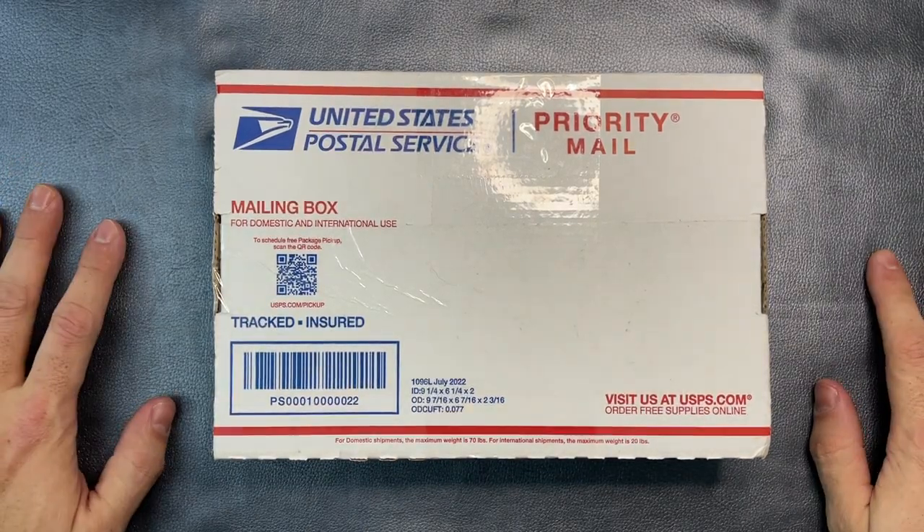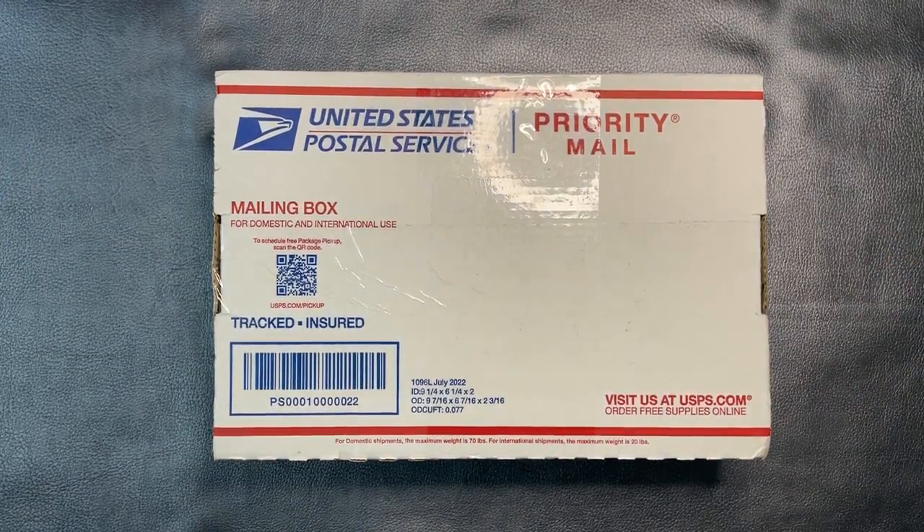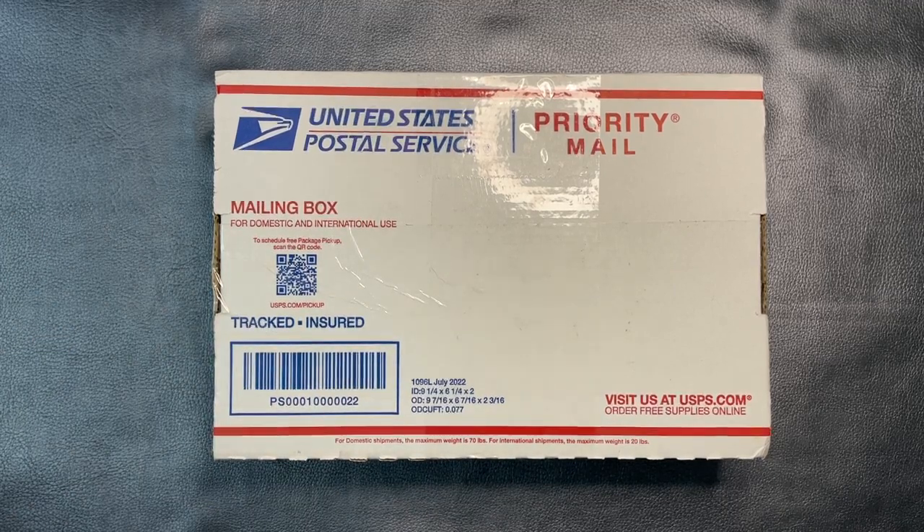Hey guys, The Common Man here. So I've got an unboxing for us today. This is going to be the first time that I've seen this product. I'm very excited. Let's open it up and figure out what it is.